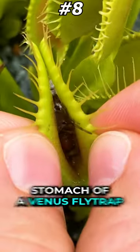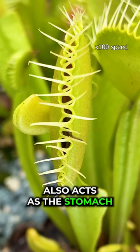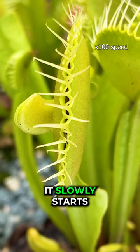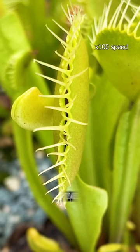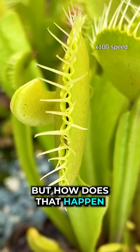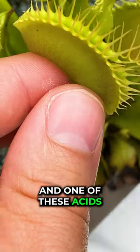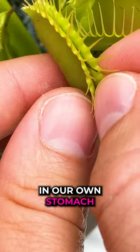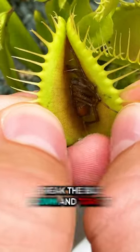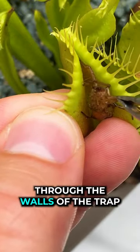Ever wanted to see inside the stomach of a Venus flytrap? The trap also acts as the stomach. After a flytrap catches a bug, like this spider, it slowly starts closing around it until it makes a complete seal — and this is when the trap becomes the stomach. After the seal has formed, the inside of the mouth starts to secrete acids, and one of these acids is the same one we have in our own stomach: hydrochloric acid. These acids break the bug down and turn it into a nutritious soup, which is then absorbed through the walls of the trap to feed the plant.